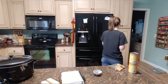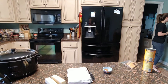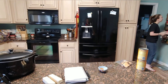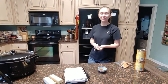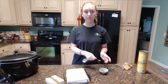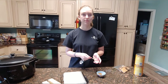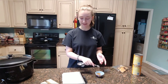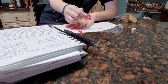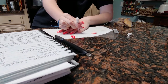Hey girlfriend, what are you doing? Are you gonna do one for the video today? Really awesome — this will be your first time making a recipe on the YouTube channel. Okay, we'll be back in a minute guys, waiting on girls.